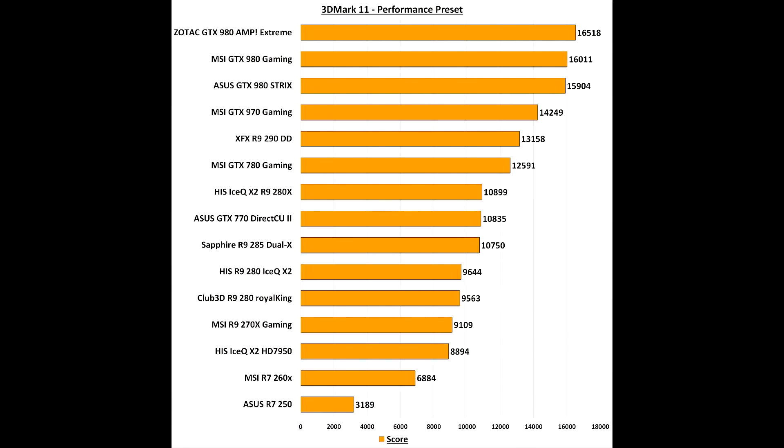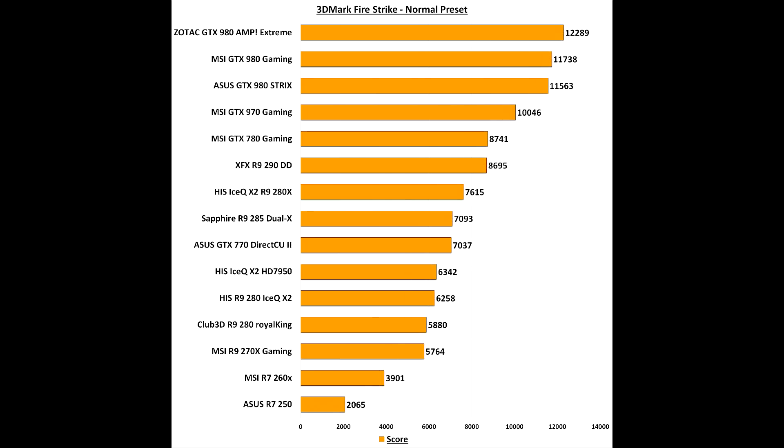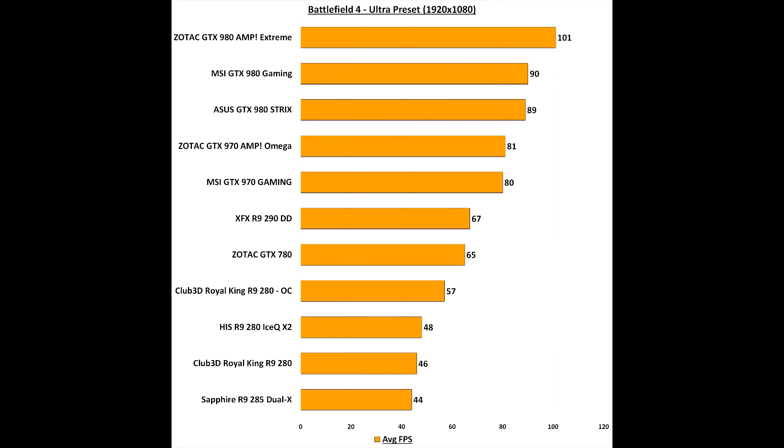As we can see by the 3DMark graphs, the MSI GTX 980 performs very well on the performance preset, the extreme preset, and Fire Strike normal and extreme. It is only superseded by the Zotac GTX 980 AMP Extreme edition, which has absolutely insane overclocks out of the box — I don't think any stock 980 is going to catch it. But the MSI does perform fantastically. This is exactly the same case in Battlefield 4 at 1080p where the Zotac AMP Extreme pips out due to its insane factory overclocks.